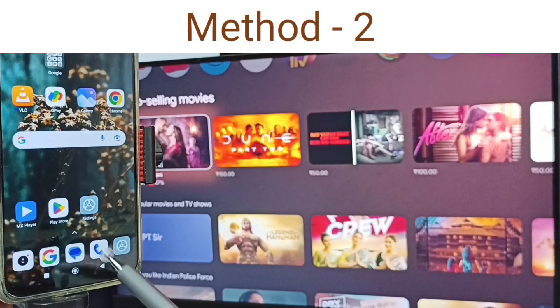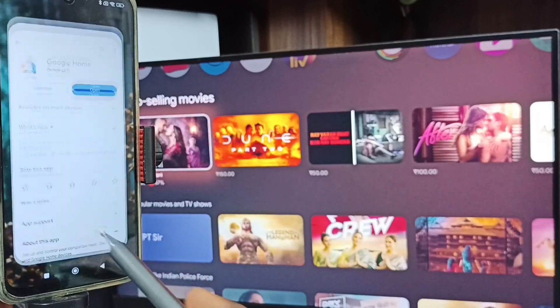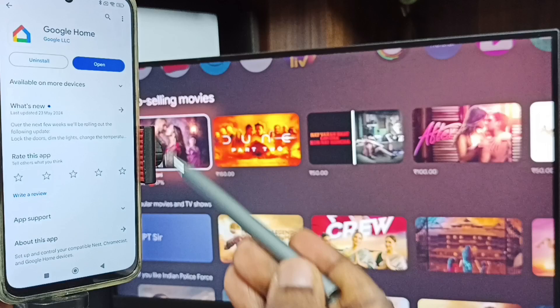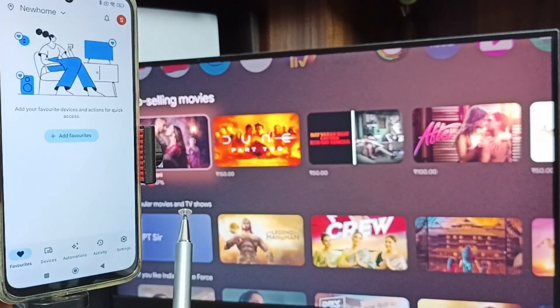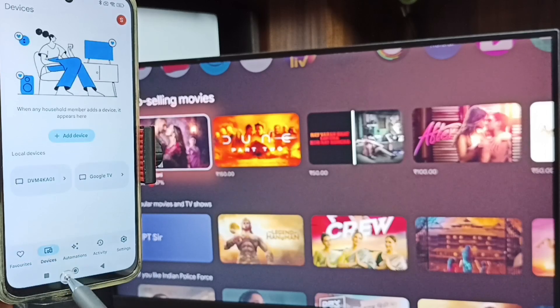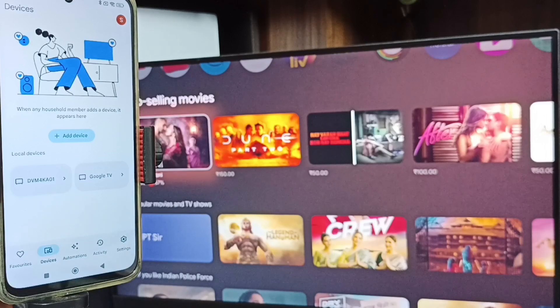For Method 2, open the Google Play Store on your mobile phone and install the Google Home app. Open the app and log in with your Gmail ID. Tap on the Devices tab, and the Google Home app will detect the TV on the same Wi-Fi network.